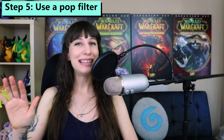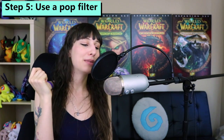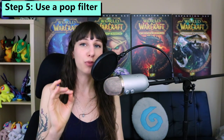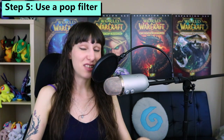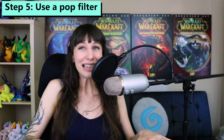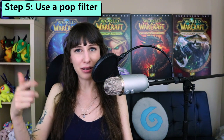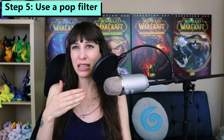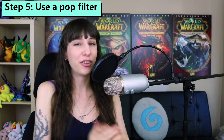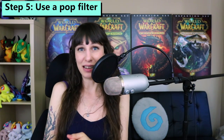Step five is an easy and small one: consider getting a pop filter. Typically they are a big circle with a nylon-ish netting over it, and the purpose is to reduce the speed of the air from your face when you're making fast plosive sounds like P's and T's, to make those sound smoother in your final recording. It's also going to extend the lifespan of your microphone by reducing the amount that you spit into it. If you just spent $130 to get yourself a Blue Yeti, a pop filter is probably not really out of your reach. Don't skip this step — it's going to help you out a lot and extend the lifespan of your precious new microphone.